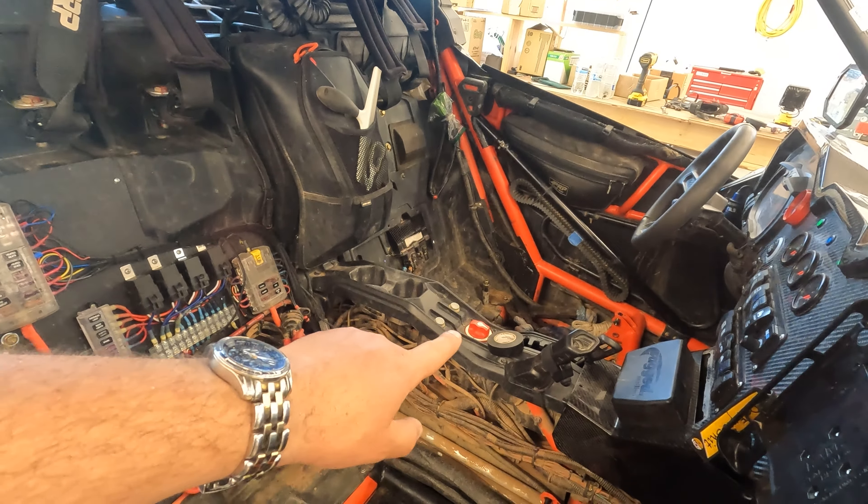I'm officially dead in the water until parts arrive. UPS is supposed to come at some point. I paid for two-day shipping from EVO, but they apparently shipped it out two to three days after I ordered it and then gave me two-day shipping. So this thing should have already been done. But what do you do — let's pray UPS gets here.